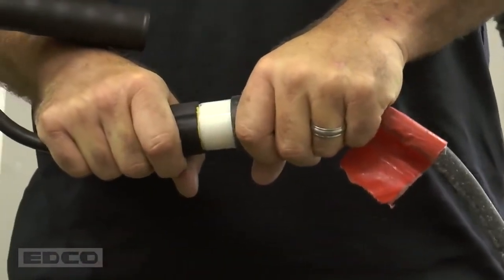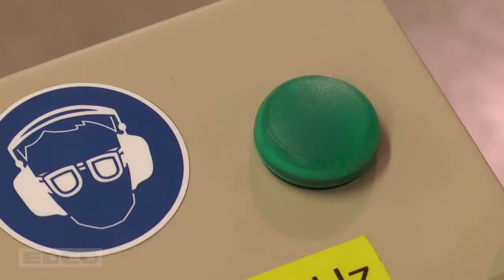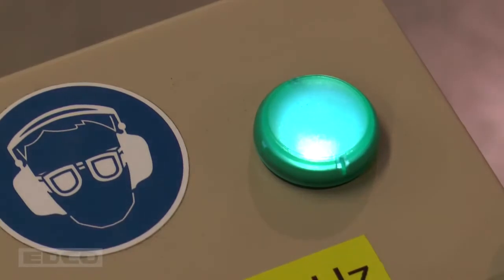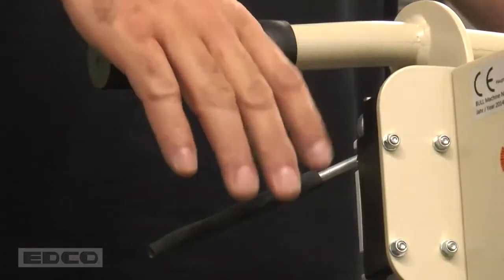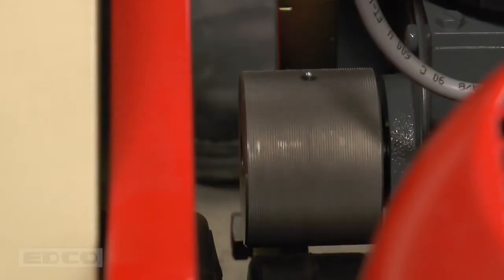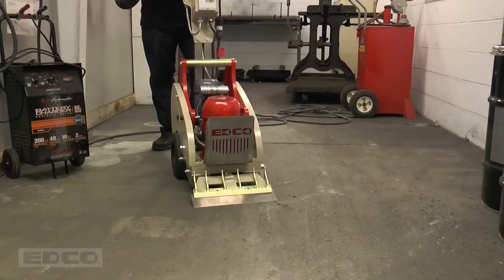Plug the machine into a standard 110 volt power outlet. The green light on the top of the handle will light up when proper power is supplied to the machine. Start the head motor by pressing the black button on the handle. Start the drive motor by squeezing the dead man lever, and push the handle forward to engage the drive.